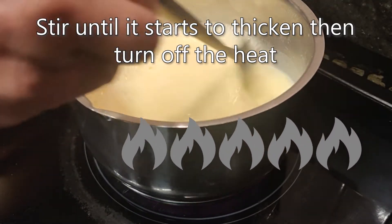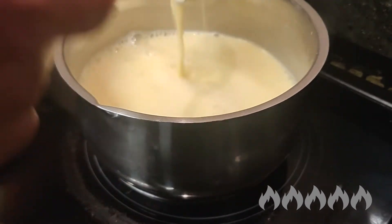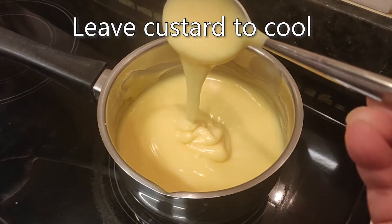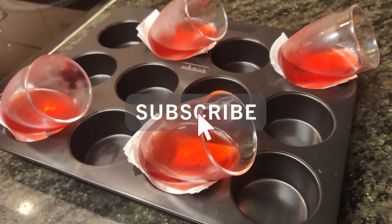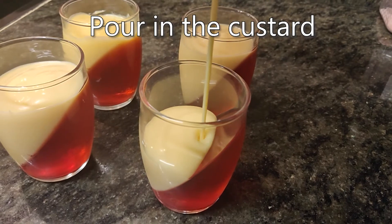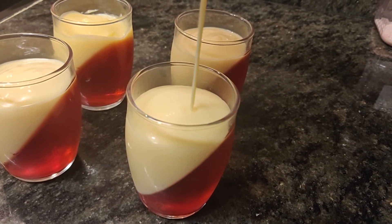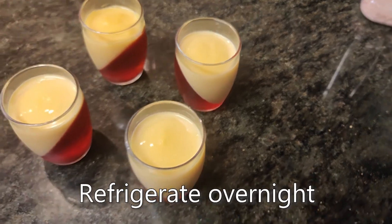Turn off the heat, keep mixing, and then leave the custard to cool. Once cooled, fill each jelly pot with custard and refrigerate them overnight.